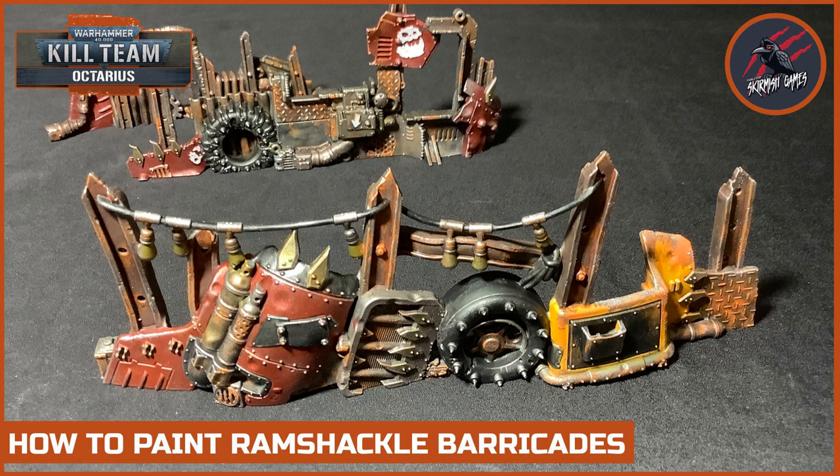Hey, welcome to Tabletop Skirmish Games. I'm Lee and in this video I'll show you how I painted the Ramshackle Barricades for Kill Team Octarius.